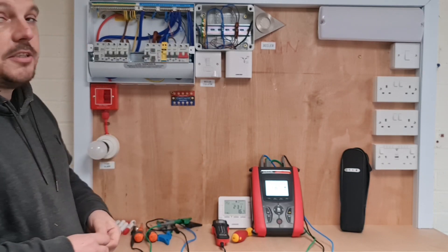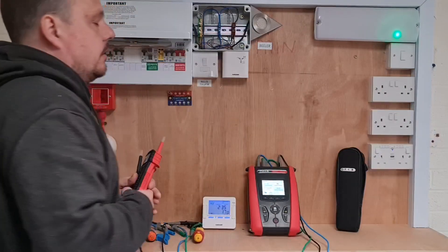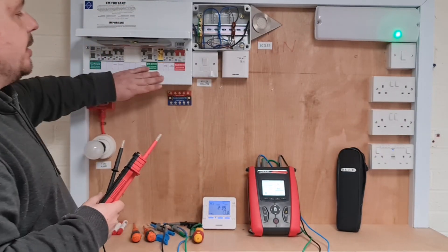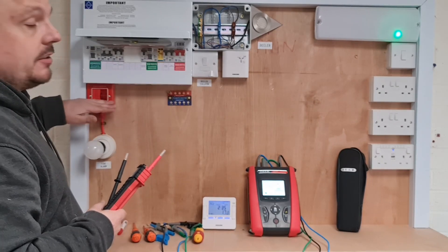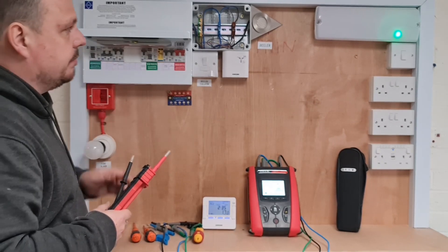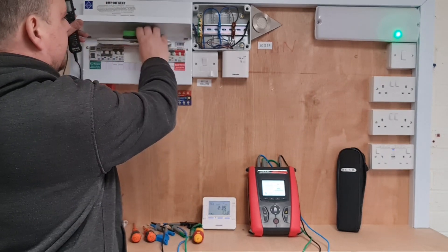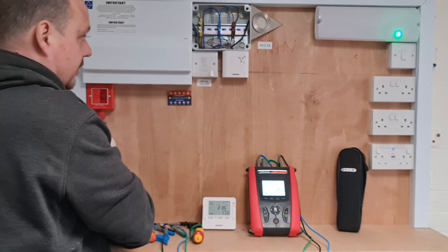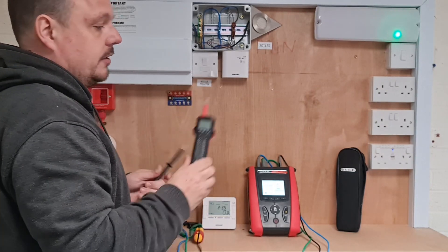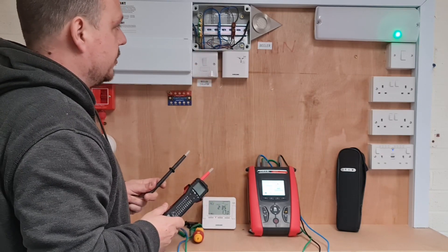I'm going to pop this back together again now and then we'll have a little play around inside the new wiring center. So pop the cover back onto the consumer unit, turn the power back on. I've left this isolator in the off position because it was blinding me. I'm just going to pop this lid back down now using my crafted lid support system. And I've got the TIS 859 just to show you exactly what's going on here.